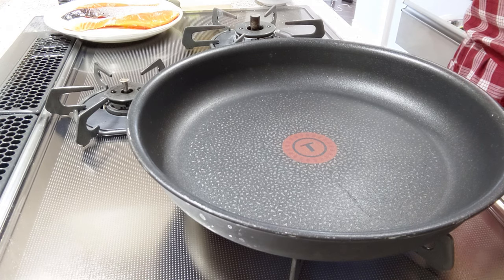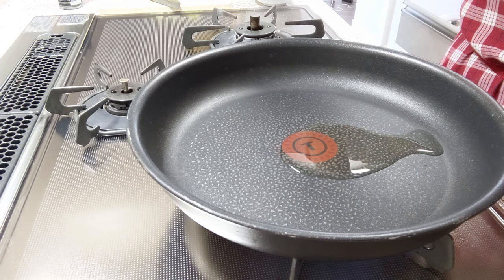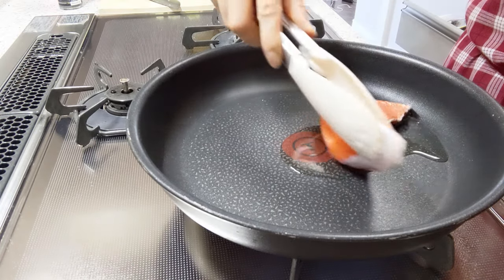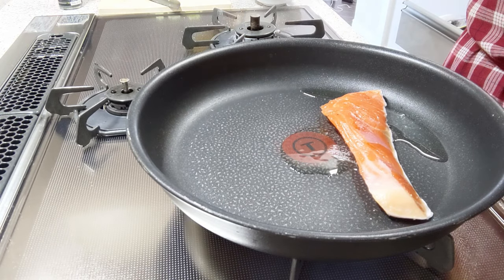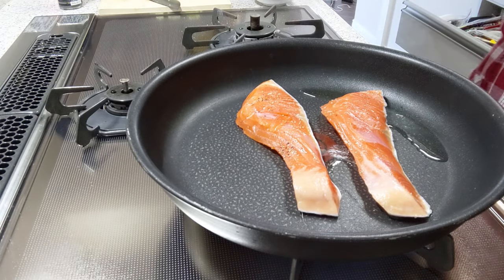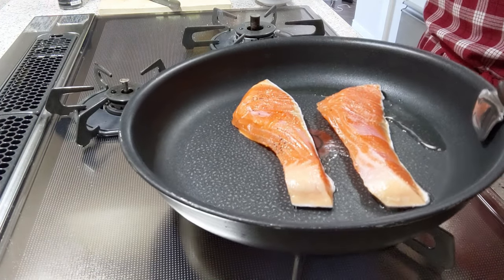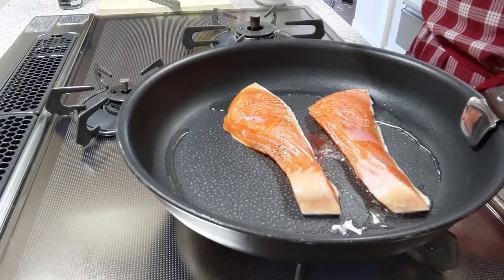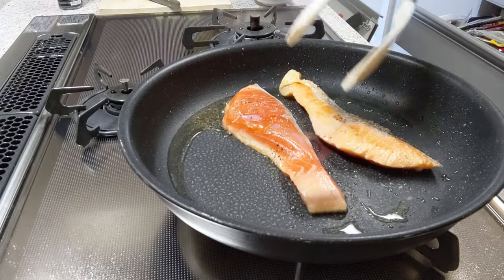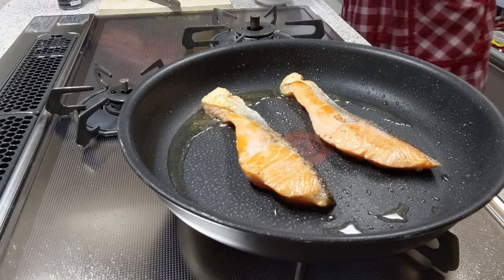Heat oil in a pan — I'm using rice grain oil, which I could only get at the supermarket since all other kinds of oil were gone or ridiculously expensive during this quarantine. You can just use any oil you have on hand. Place the salmon and season with salt and pepper on one side. Make sure to position it with the skin side down. I strongly recommend wiping off excess water before you place it on the pan — which I completely forgot to do this time, so the oil is literally splashing all over me. When one side is slightly browned, flip the salmon and season with salt and pepper on the other side.